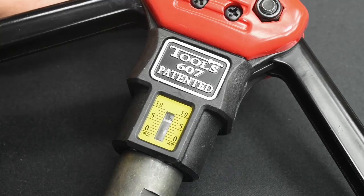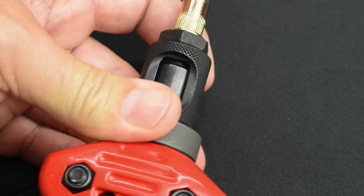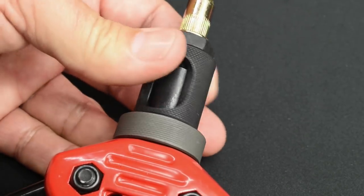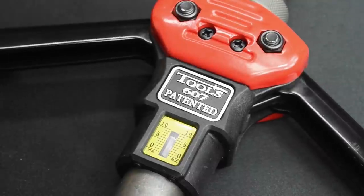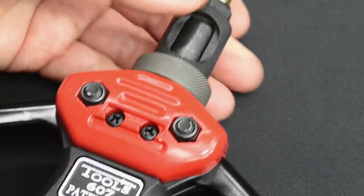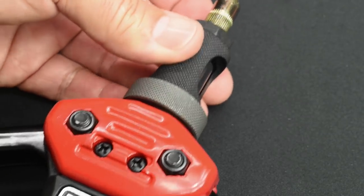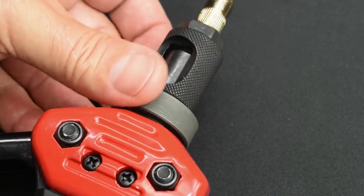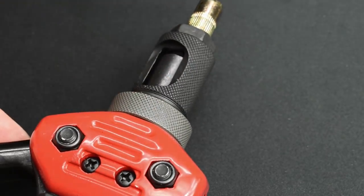In order to adjust the stroke, go back to this end over here. Loosen this ring, and then you can tighten this in. Bringing it in is going to let the handles go much further outward, increasing the stroke. If you want to have less, turn it this way and it's going to reduce the stroke. When you're done getting it where you want it, just tighten this ring down right here and you're good to go.